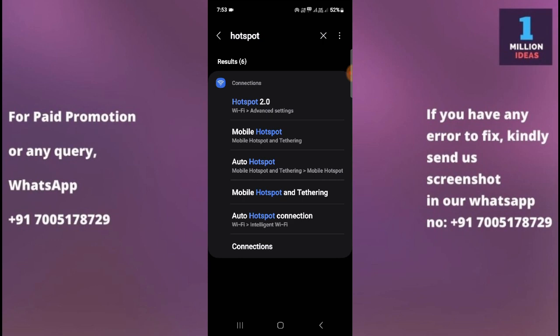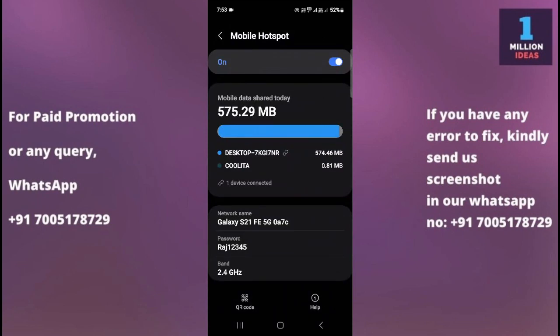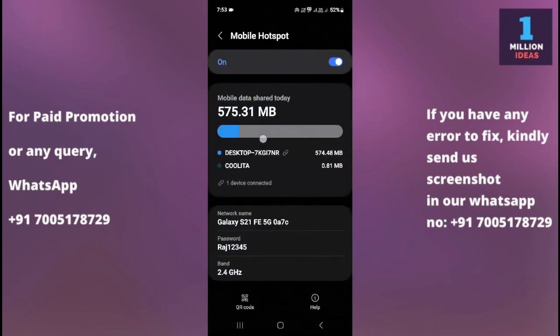Simply click on Mobile Hotspot. Alternatively, you can swipe down your status bar and then click and hold your hotspot icon, and it will take you to the hotspot settings. This is the shortcut way to get there.